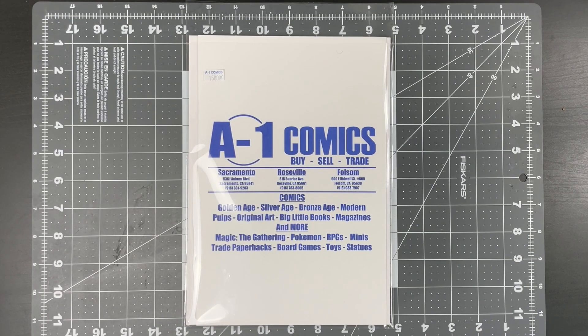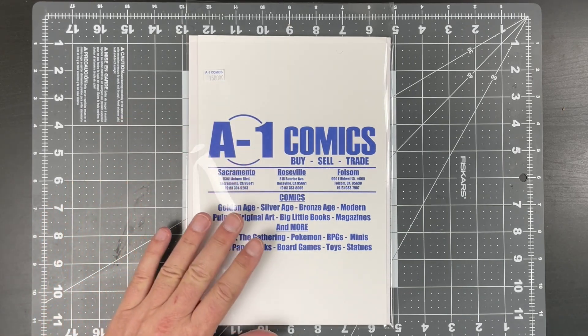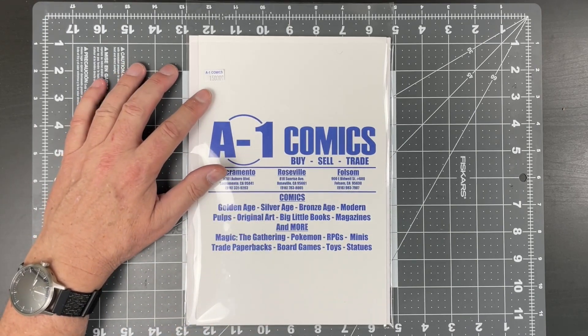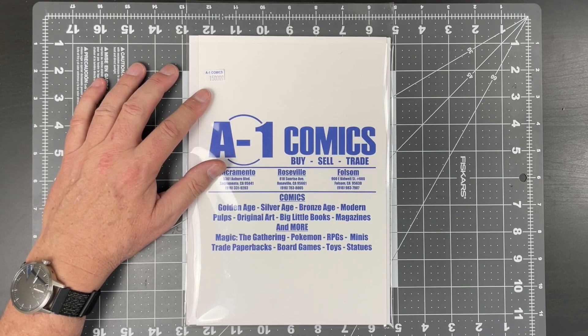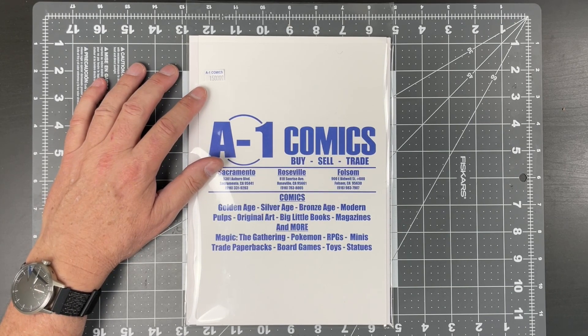Hey everybody, it's Larry from Flying Oak Comics. Today we have a real special new project we're going to start. I bought a blue chip key and I'm really happy with it. It was quite expensive — listed from my good friends at A1 Comics for $1,500, but I negotiated this down to $1,300. It was still a great deal.